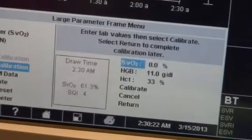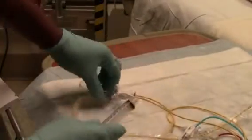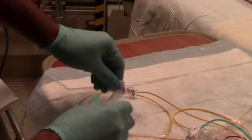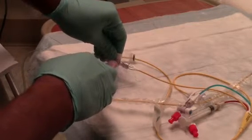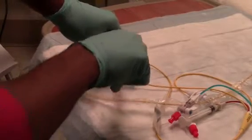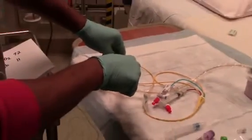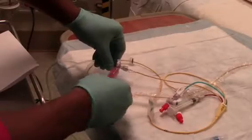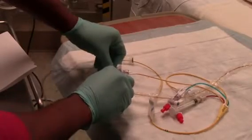Next, press the knob and select draw. From the distal lumen of the catheter, slowly draw a waste sample of 10 mL and discard. Followed by the mixed venous blood gas sample in an ABG syringe. Draw the blood slowly over 30 seconds.